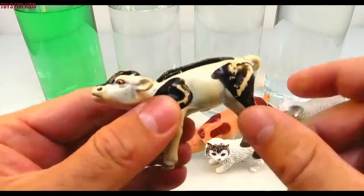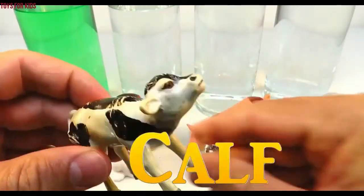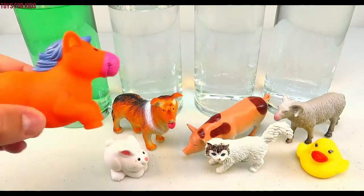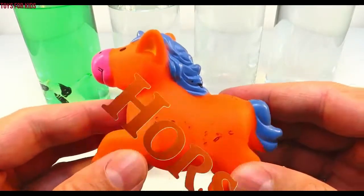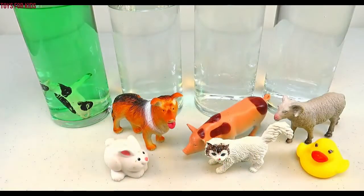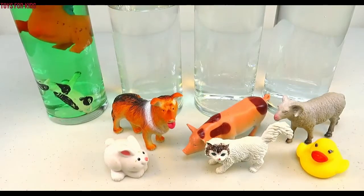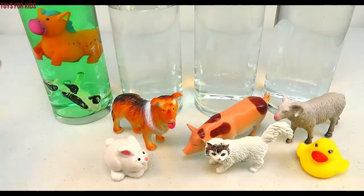Calf! A calf is a baby cow. Let's put the little calf in the green cylinder. Horse! Let's put the horse in the green cylinder. Green!